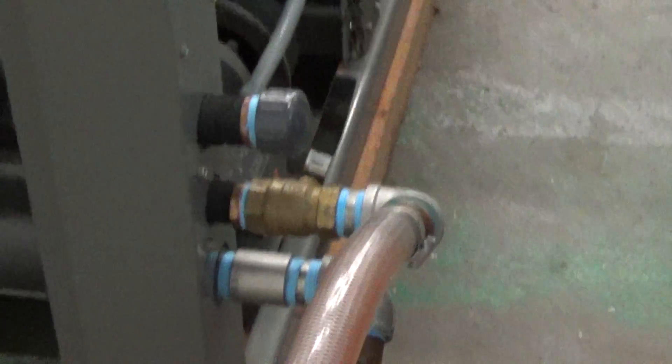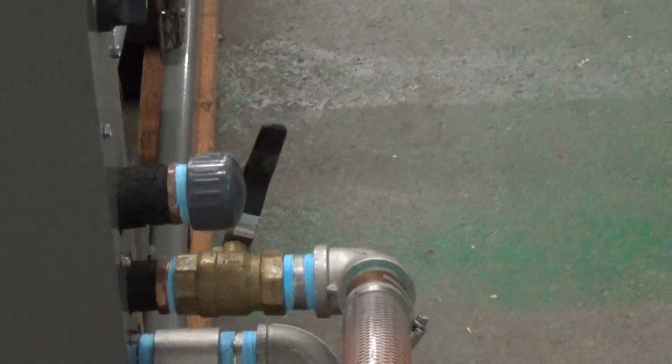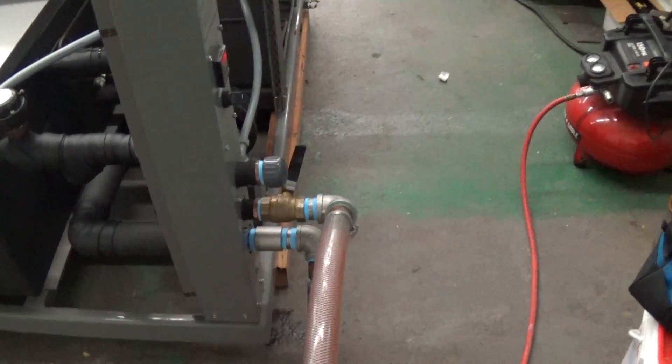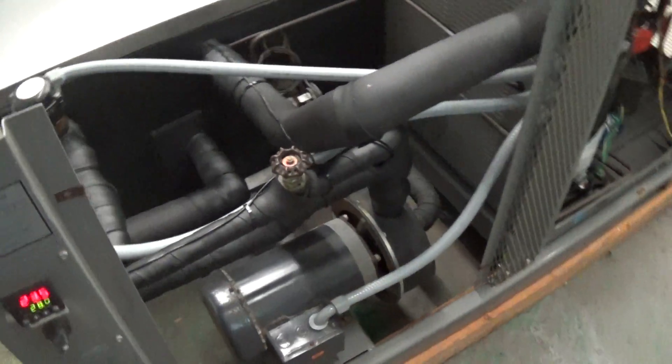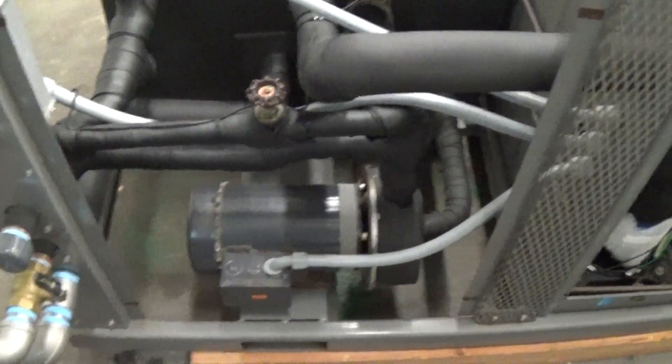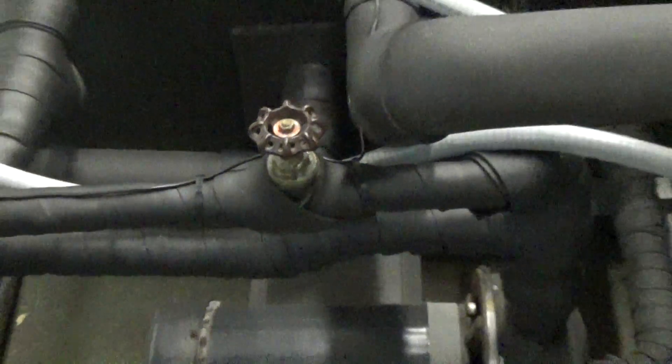And that type of valve there, which is just a ball valve, is kind of noisy. I'd actually suggest for your chiller loop to use globe valves. That's a globe valve there for the bypass — they're better at controlling pressure and flow.